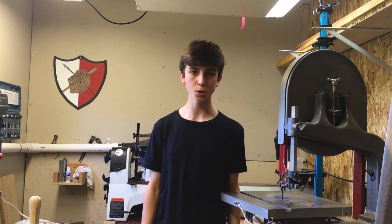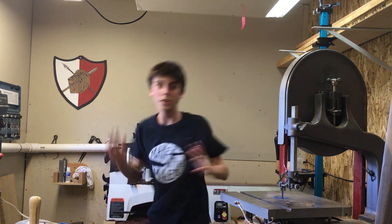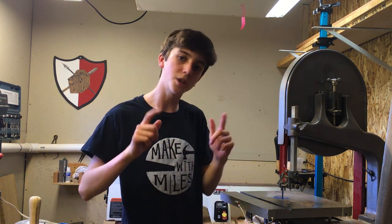I'm Miles and this is the Make with Miles channel. Today we're going to be making this into this. Let's go.